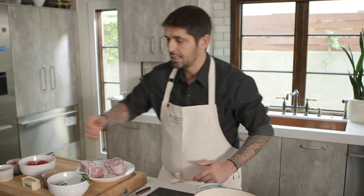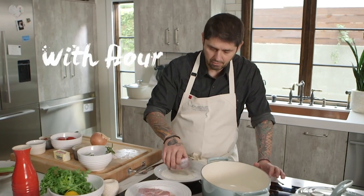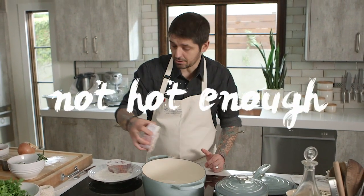So now I'm going to take a little bit of grapeseed oil, and then after, we're going to sear our meat. We're going to coat it a little bit with flour — that is going to give us a good coloration. So now we're ready. I don't hear sizzling, so it's not hot enough.